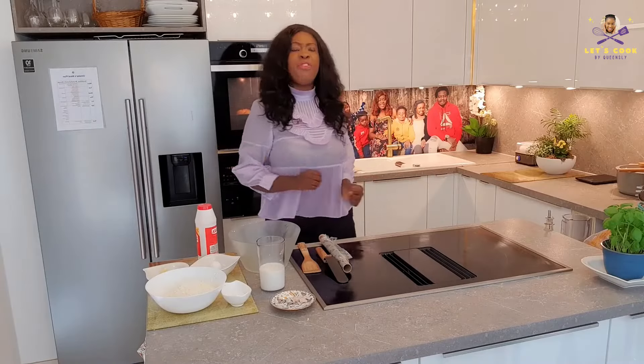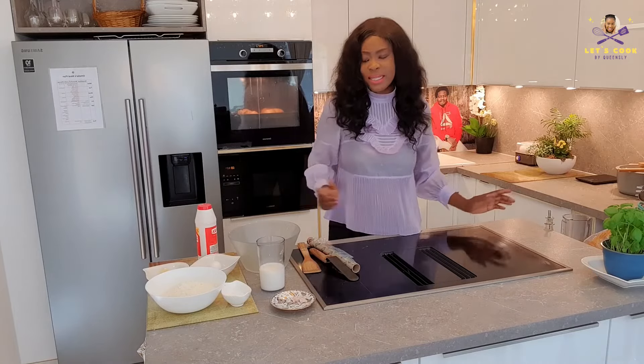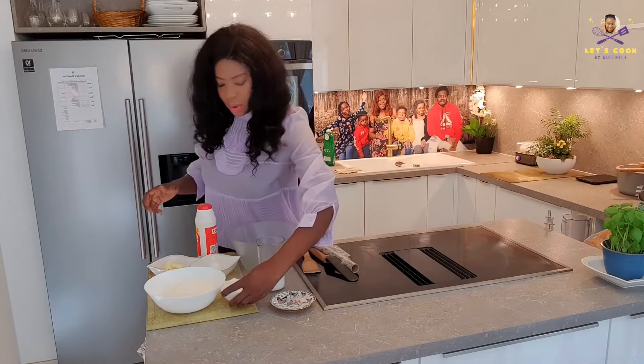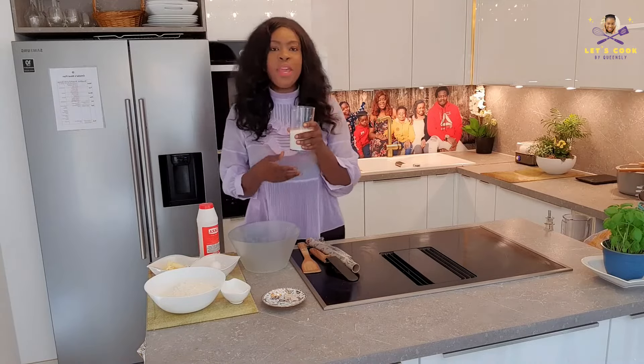Today I'm going to share a very easy soft bread recipe with you, and even if you don't like bacon, this is definitely for you because it's that easy! So what we've got here: 275 grams of flour, 55 grams of butter, 45 grams of sugar, a teaspoon of salt, 6 grams of fresh yeast — you can use the dried one as well — and 250 ml of warm milk.